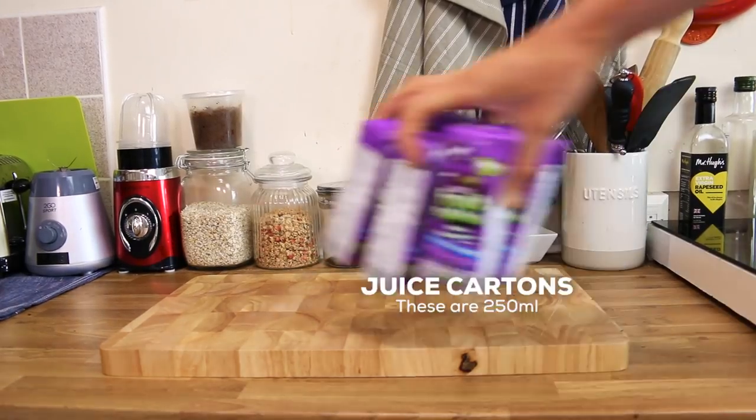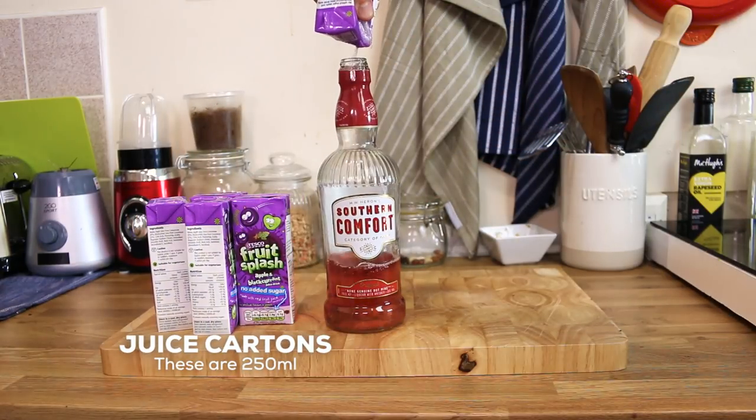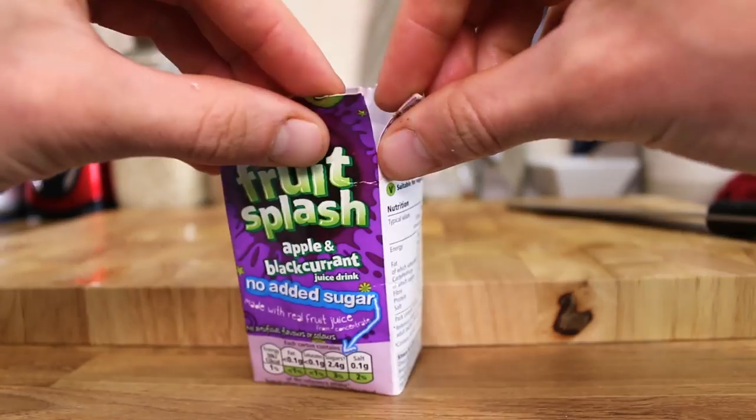Now, if like me you're reluctant to buy ice cream molds, just get some of these and empty them into an unused bottle of your favorite vegan refreshment. Here's one my girlfriend finished up this morning. Cut the tops off, dry them out, and make a small incision here.